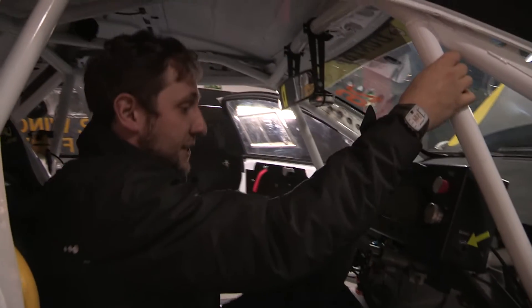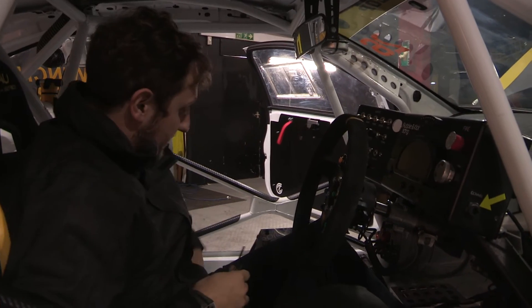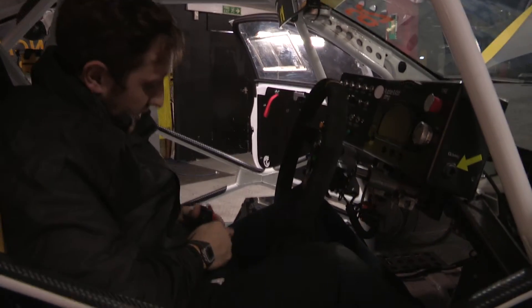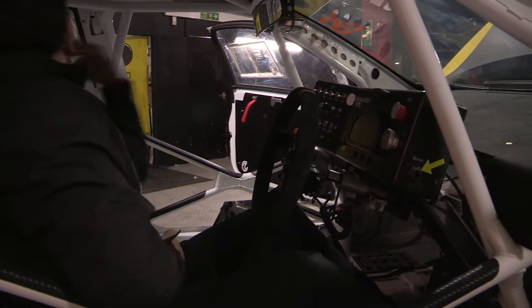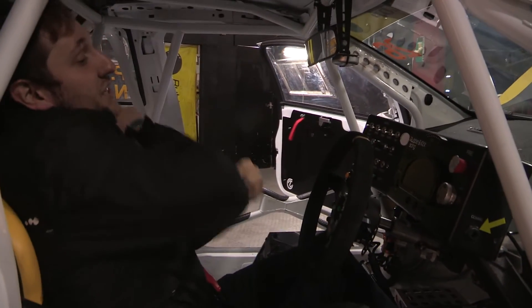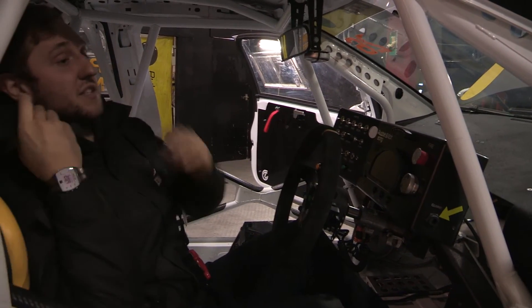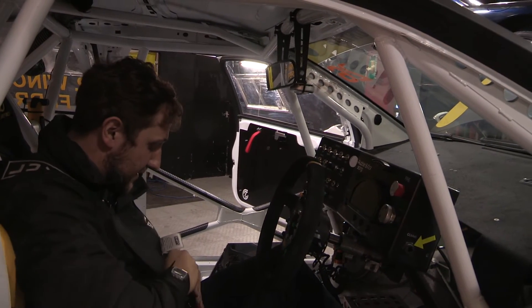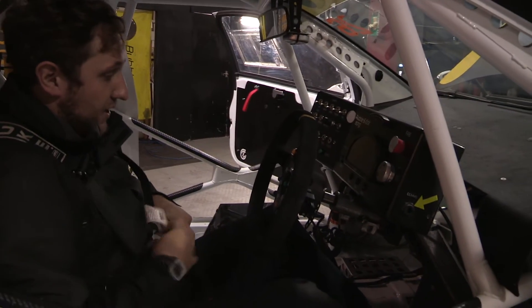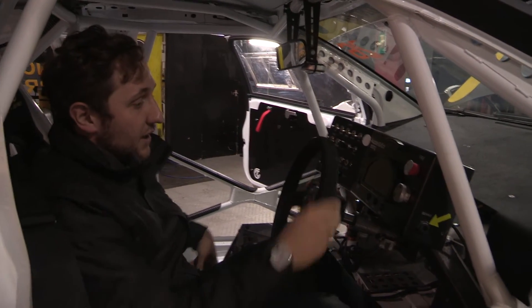One thing to remember — these cars are not designed for comfort. Once the driver is in, he's strapped in with a full harness that comes down over his shoulders as well as his waist, meaning he essentially becomes part of the seat. It's very difficult for the driver to move once strapped in. Safety is paramount, so in the event of an emergency by pulling a single latch all the straps come off and the driver can get out.